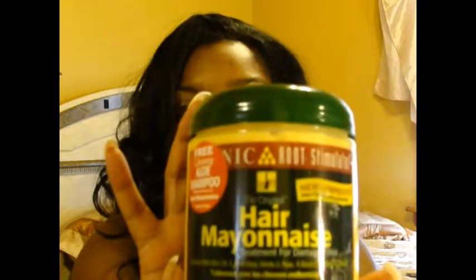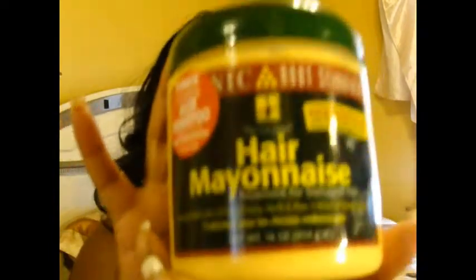First I want to talk about what I have in my hair right now under this wig, because when you see it I don't want you to be grossed out. I have the Tresemme Five Times Silky Conditioner and the Organics Hair Mayonnaise. I've had this in my hair for four days going on five. It's deep conditioning, so I don't mind the three or four days.